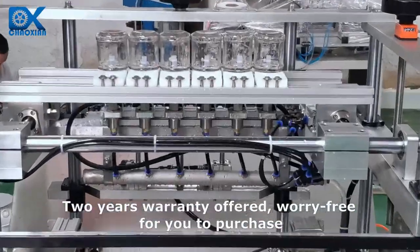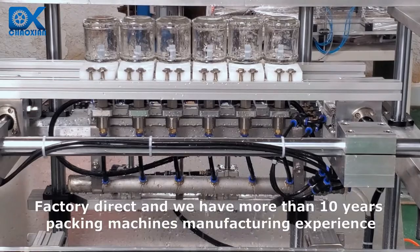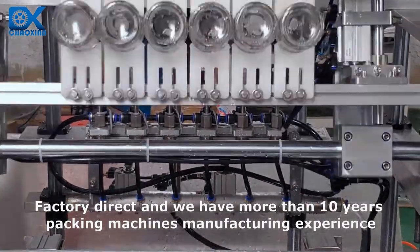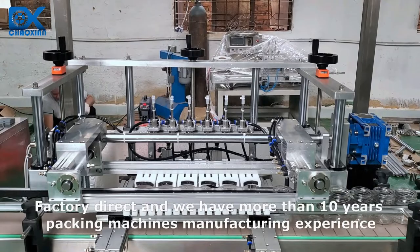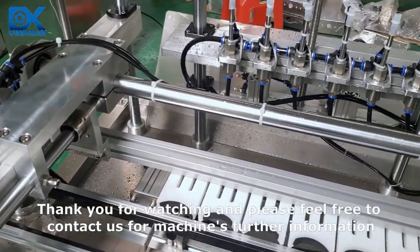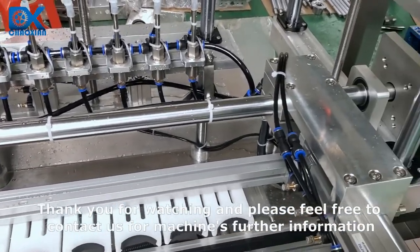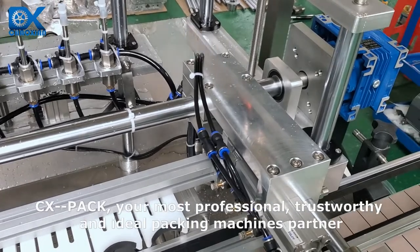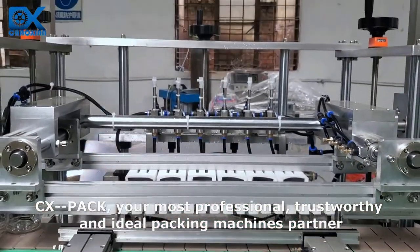2 years warranty offered, worry-free for you to purchase. Factory direct, and we have more than 10 years of packing machines manufacturing experience. Thank you for watching and please feel free to contact us for further machine information. CX Pack — your most professional, trustworthy and ideal packing machine partner.